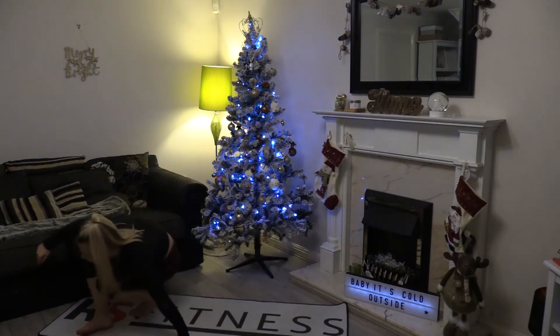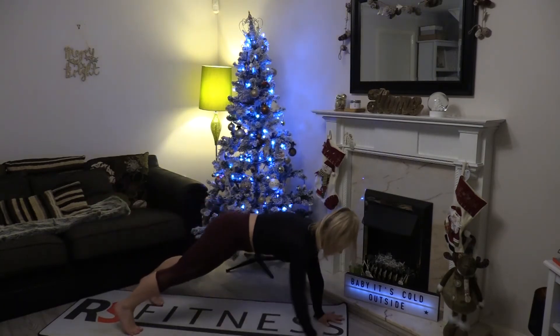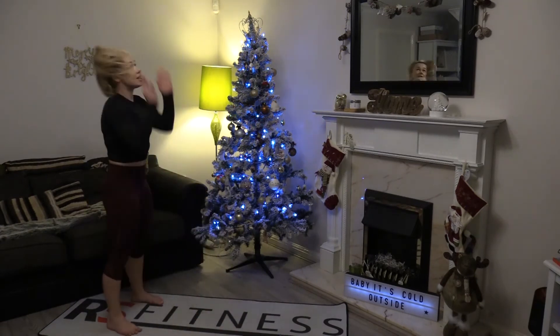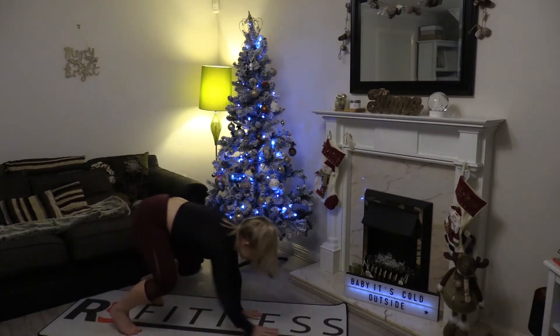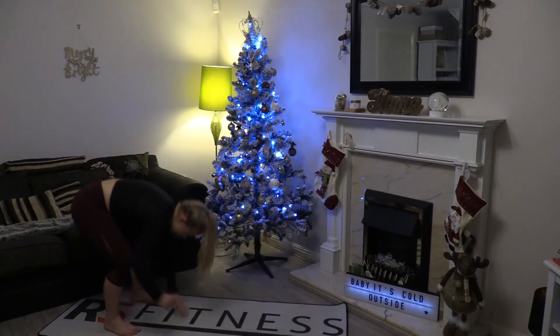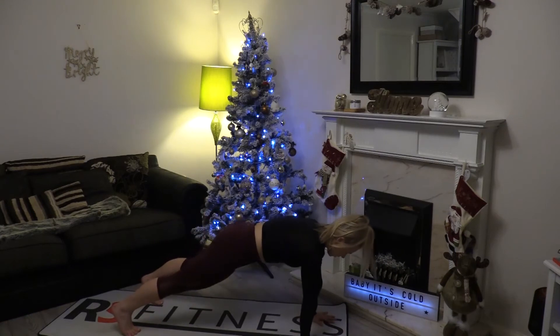Stand yourself up. So we're going to start in a standing position, walk ourselves all the way out — we call this position an extended plank. Squeeze and then move back up. Reach to the ceiling before repeating. Squeeze and hold before taking it back, and all the way back up. Squeeze and hold.